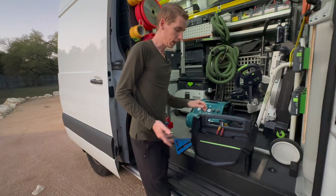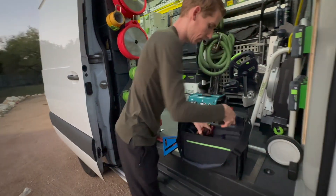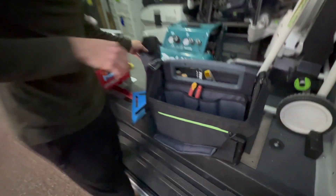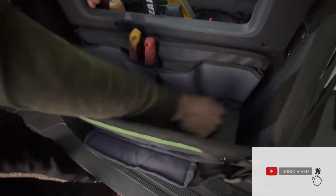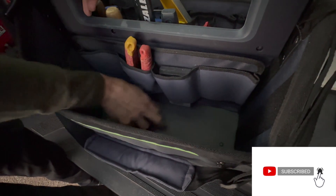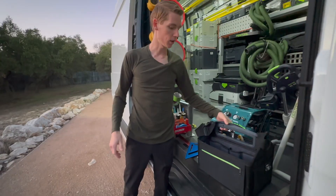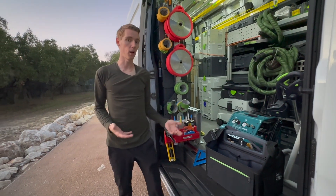While we're speaking of the bottom, I'm going to take the batteries out just to show you that inside it's all a nice hard shell plastic. So this is going to put up with abuse from different tools — you can kind of throw them in there.